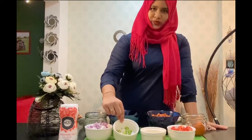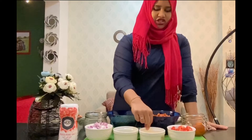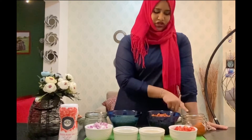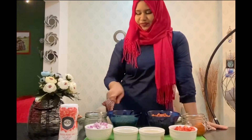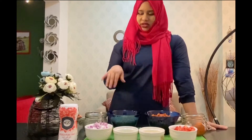Two green chilies chopped into small pieces. One tablespoon of ginger garlic crushed. Two tomatoes chopped into small pieces as well. You'll also need two teaspoons of red chili powder, two teaspoons of coriander powder, salt to taste, and a little bit of oil.